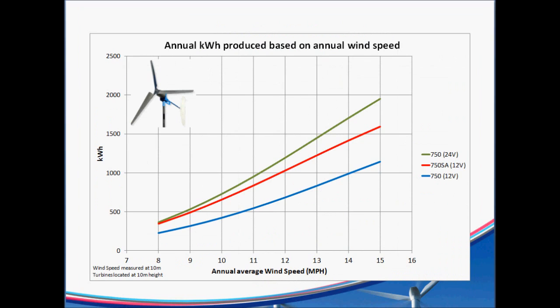Now let's get into some data from my new spreadsheet that calculates what the average annual kilowatt hours produced is, based on the average wind speed in your area. Here's how that data plots out — I did several iterations on each to come up with the proper curves. The 750 at 12 miles an hour will do about 1,200 kilowatt hours in a year, or about 100 kilowatt hours a month, which is pretty nice. You take the average wind speed in your area, go up to the line for your configuration, and get an idea of what the annual kilowatt hours produced would be.